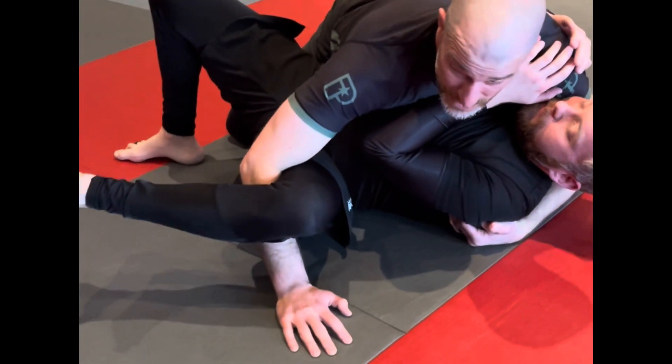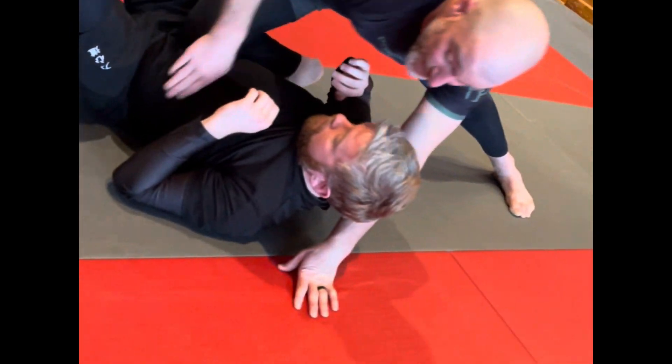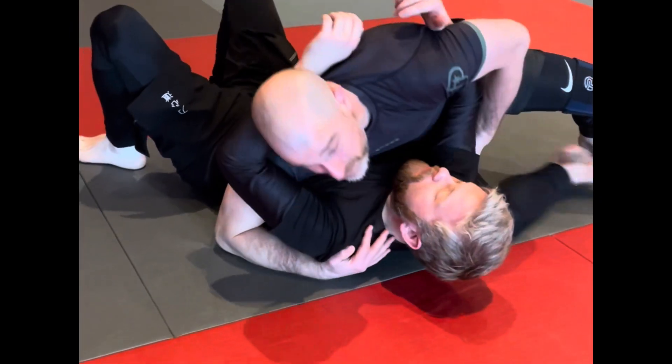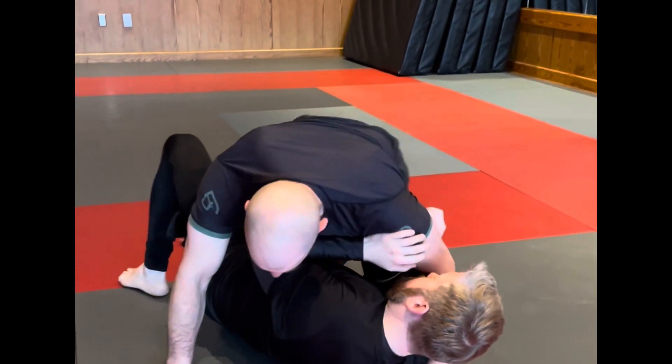If he takes his legs and squeezes your arm to try to trap it, that's not a problem. You just pop up, pull your arm free, and drop back in to your side control.